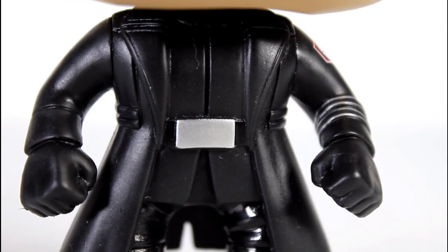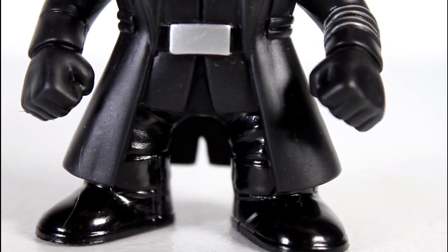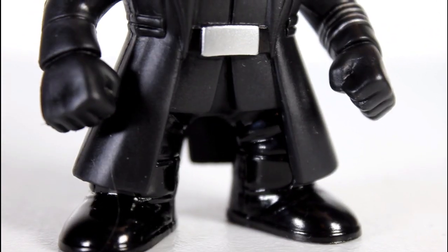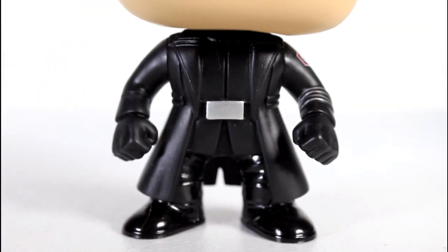His torso looks good. The silver belt buckle is really good, and the matted black contrasting with the shiny black of his boots and pants looks good. His fists are well done. All in all, this is a good sculpt — a good-looking body. They did a great job with it.